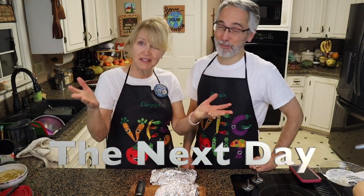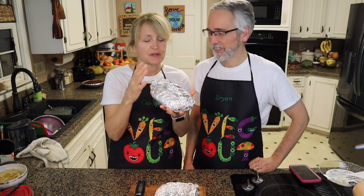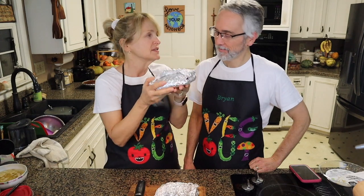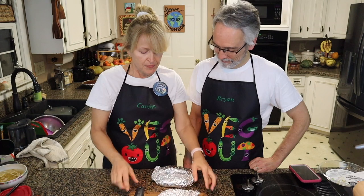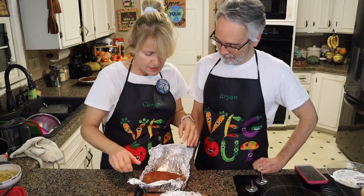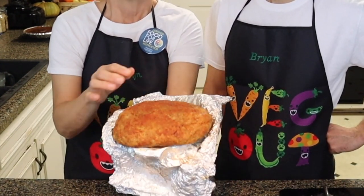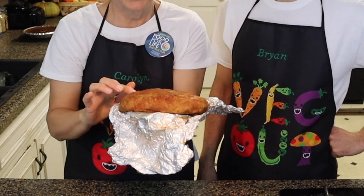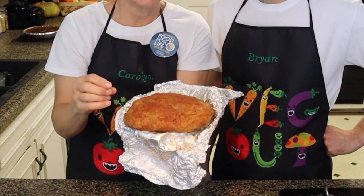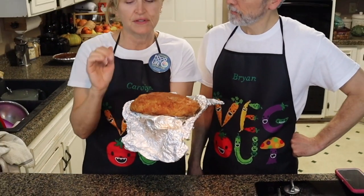It's the next day. This is the tofu turkey breast that we did last night — I wrapped it up in aluminum foil and it's been in the refrigerator since we cooked it yesterday. I'm going to unwrap it and show you what this looks like. How beautiful! It smells really good — it has a good turkey-like smell. I put a lot of seasoning on it, so you can see the reddish color from the smoked paprika, which is delicious.